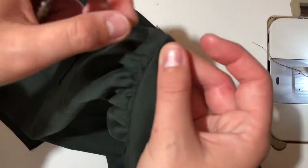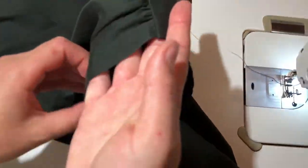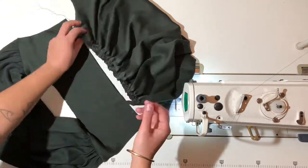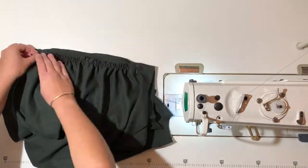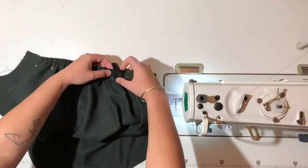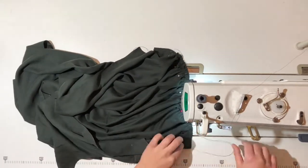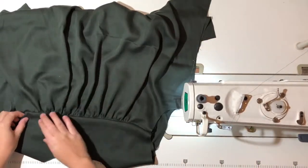Make sure to pull out any visible baste stitching or gather stitching from your blouse. Now grab your back piece and gather up the stitching in between the notches so that they match up with the bottom of the yoke. Pin this back piece to one of the yokes at the bottom, matching up the notches and making sure that the gathers are evenly spread between the two notches. Sew these two panels together with a one centimeter seam allowance, then pull out any visible gather stitching.